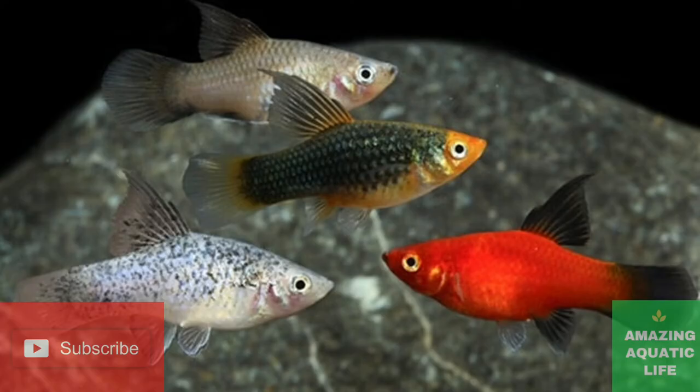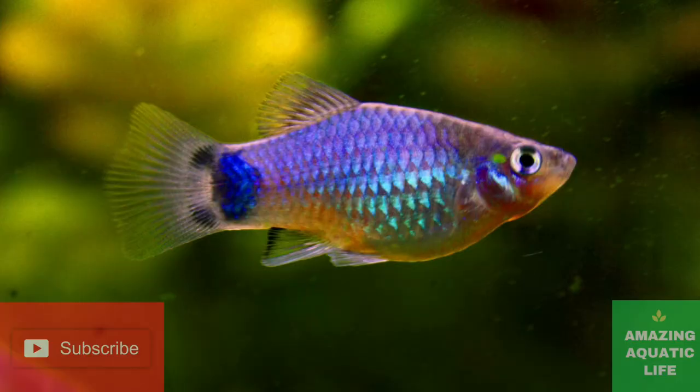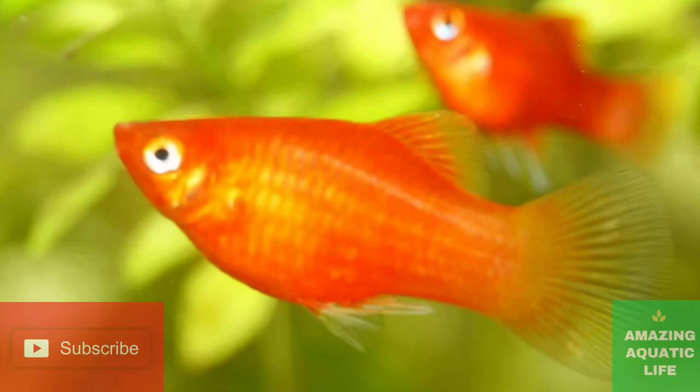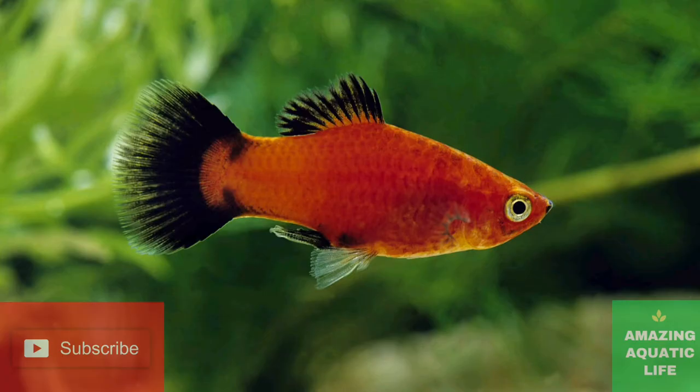The female platyfish has a round, wide, and fan-shaped anal fin. To be honest, both the pelvic fins and anal fins are fan-shaped. But you can notice that male platyfish have a pointed anal fin. This pointedness is needed for the insemination of sperm inside the female anal canal, as platyfish have internal reproduction after all.